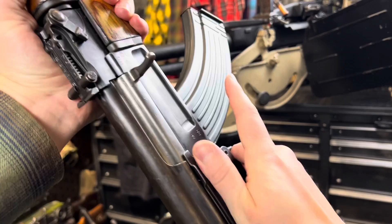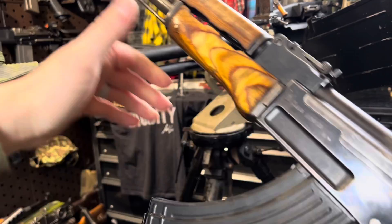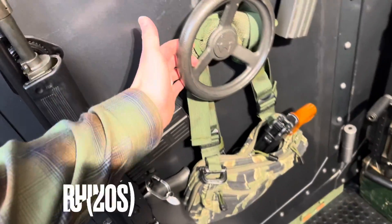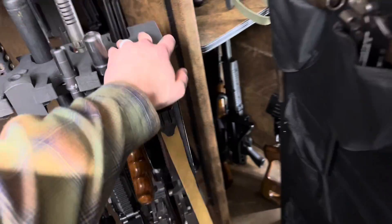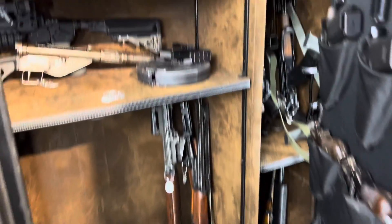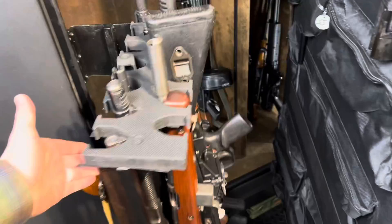So, the milled AK. It's got a nicer trigger and it's actually a little lighter too. And this is a beautiful Rhino Metal safe — come on in and take a look.